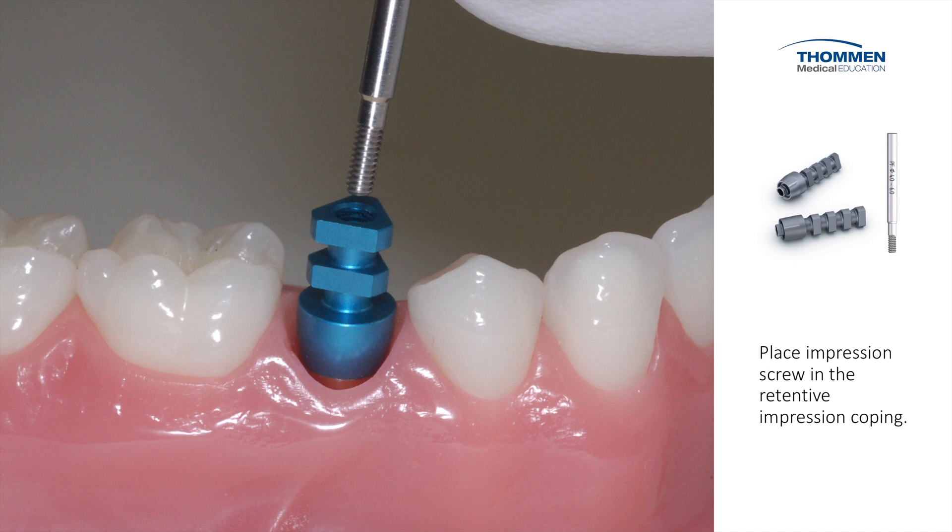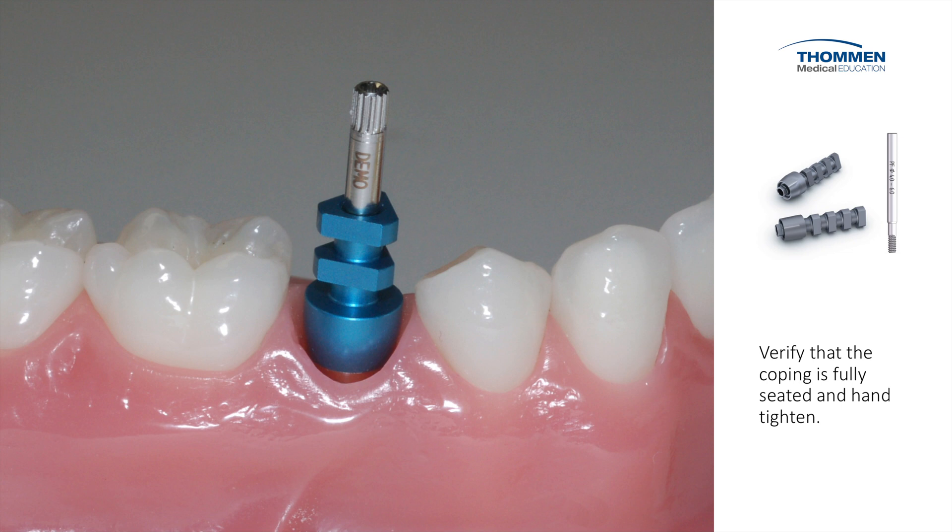We place the impression screw into the Retentive Impression Coping. We verify that the coping is fully seated. We then hand tighten.